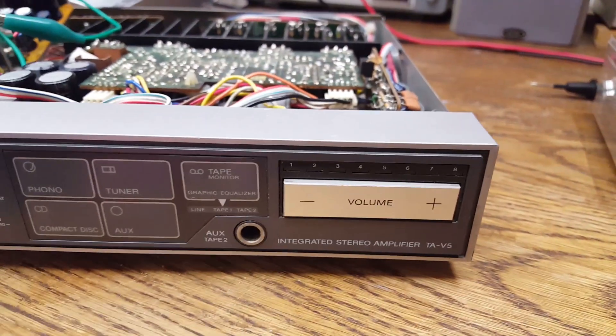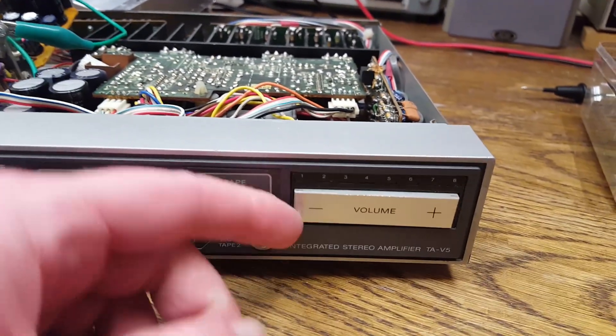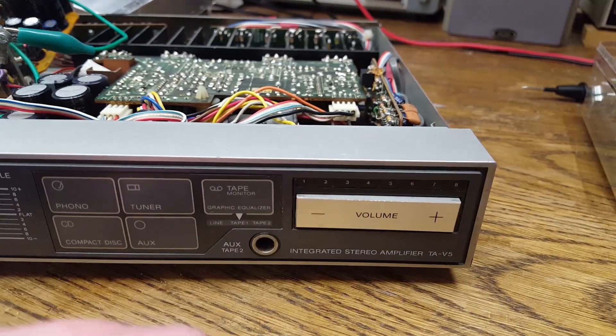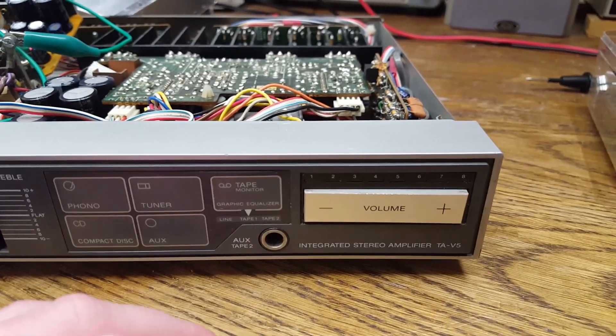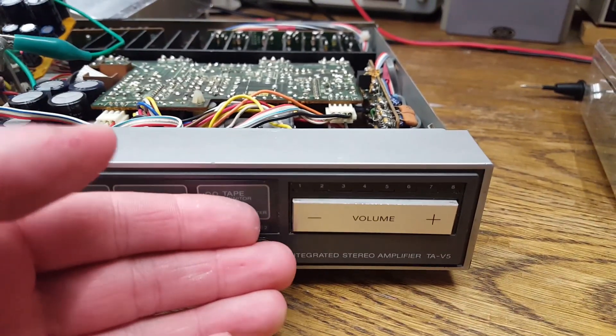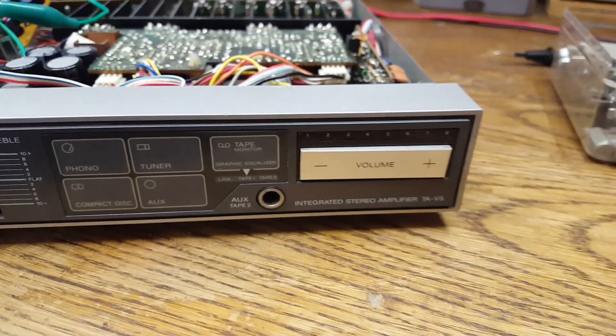It would have been so much better if they had just put the potentiometer on the front, because I really don't like this push-button volume control — it's typically either too slow or too fast. It's just never good.